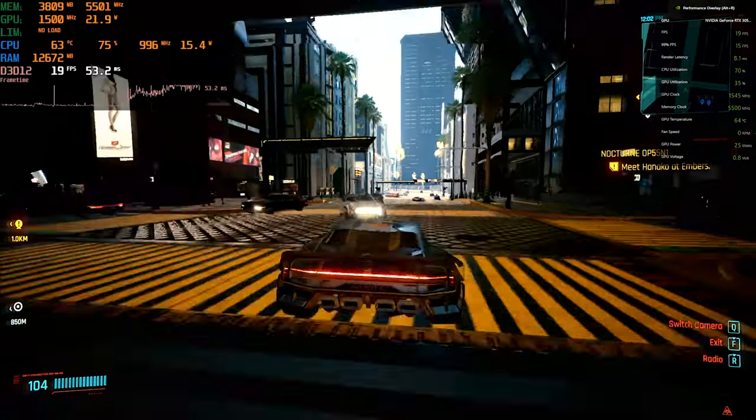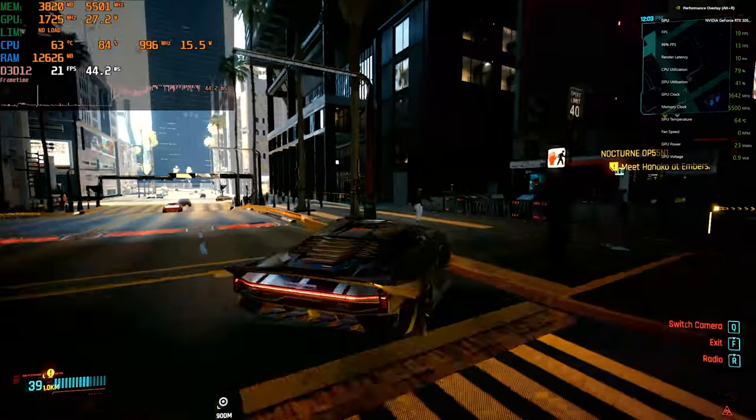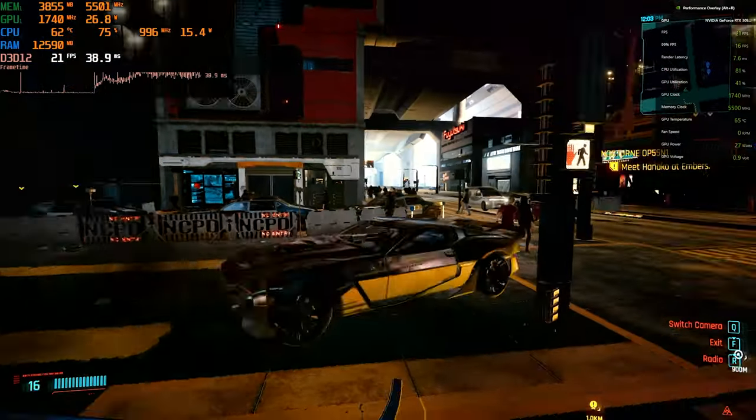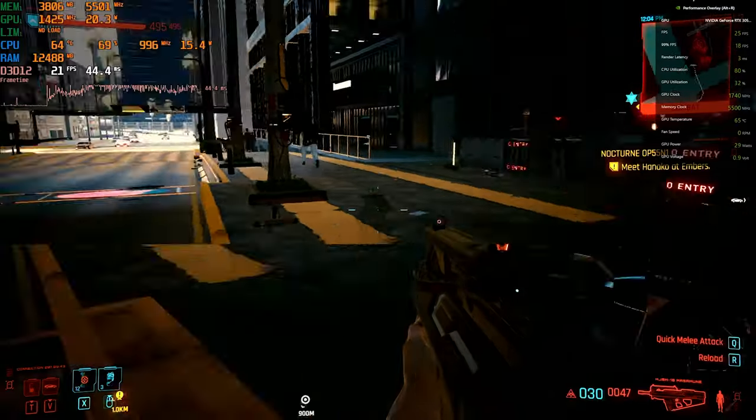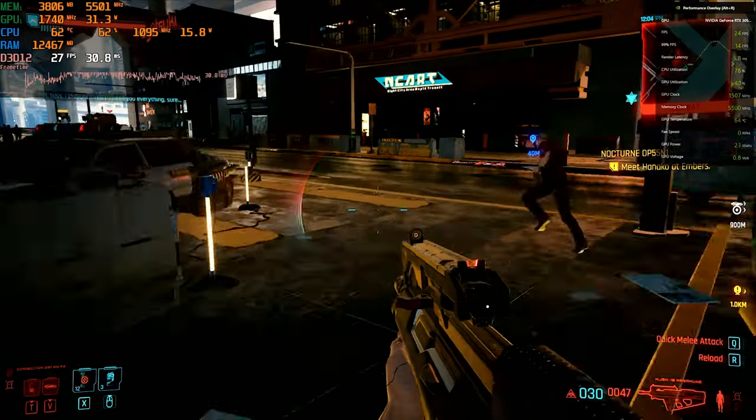Did you buy a Dell XPS 9520 thinking you'd get some decent gaming performance out of it? Noticed your frame rate falling through the floor after only a few minutes of gameplay? No worries! I'm Pat, this is Nuclear Notebook, and in this video I'll show you everything you need to do to stop your XPS throttling.